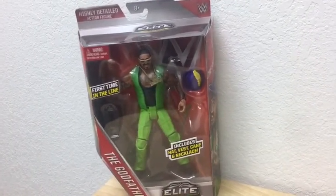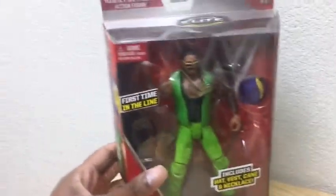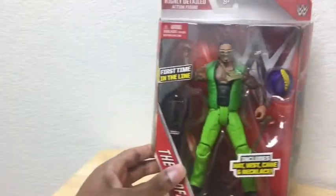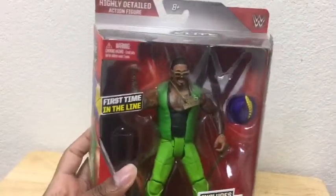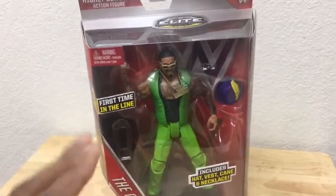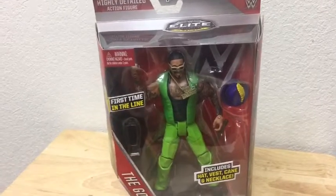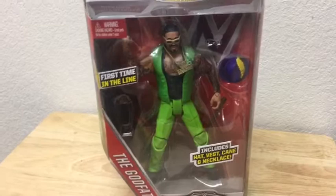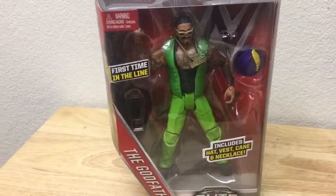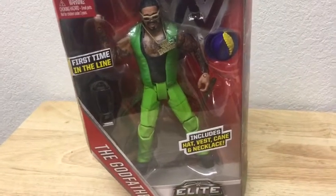It's pretty dope. I'm just showing you what it looks like in this box, just in case you might want to look for this figure. This is how it looks in the box. It tells you it's his first time on the line — I know for this character it was his first time, but for the guy playing this character, it's his second time because the first one he had was Papa Shango. But with this figure, he's the Godfather.